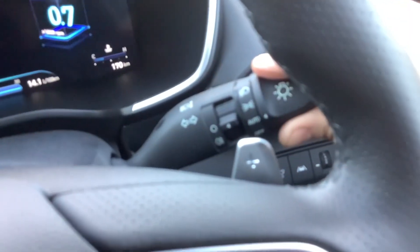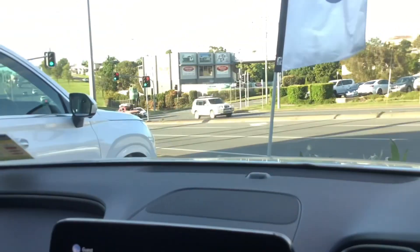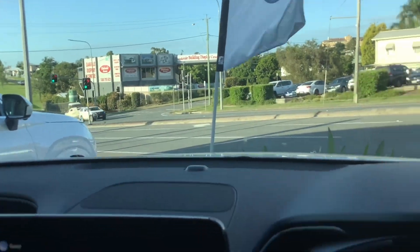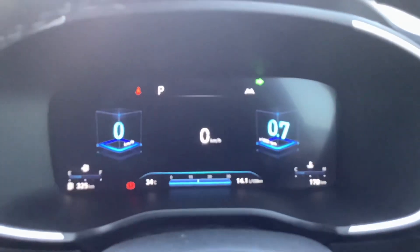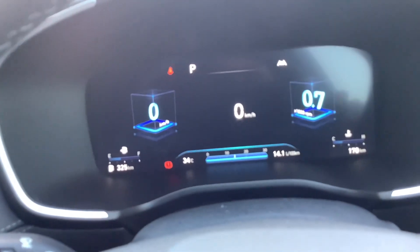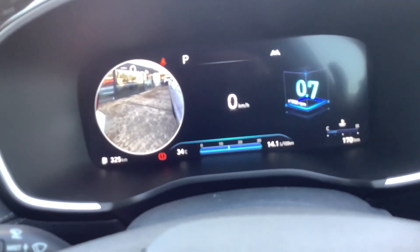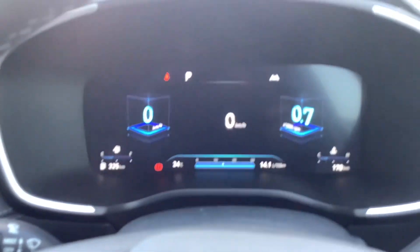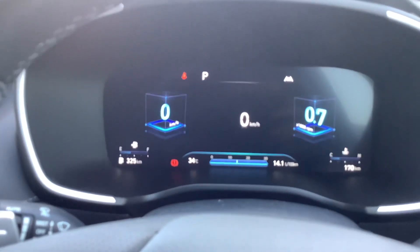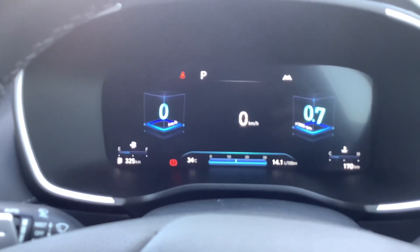Got automatic headlights and wipers. Blind spot camera. This car's got auto emergency braking with pedestrian and cyclist detection.